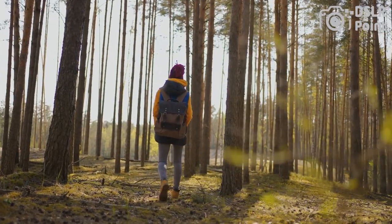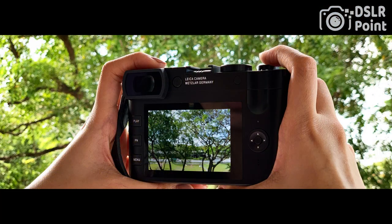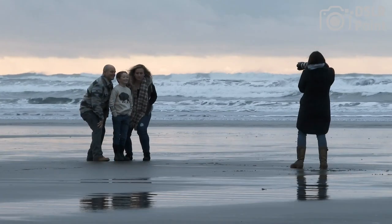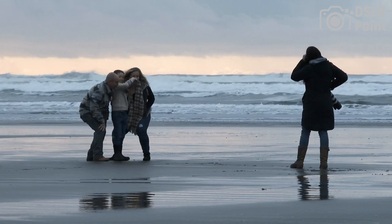The Leica Q2 also offers 4K video recording, fast autofocus, built-in Wi-Fi, and Bluetooth connectivity. It is a premium option for photographers seeking a compact camera that delivers exceptional image quality and versatility.